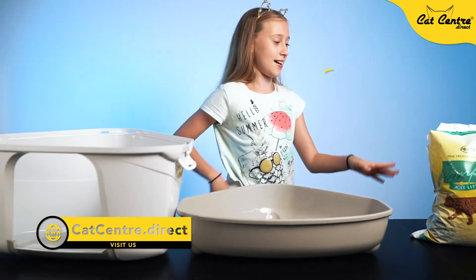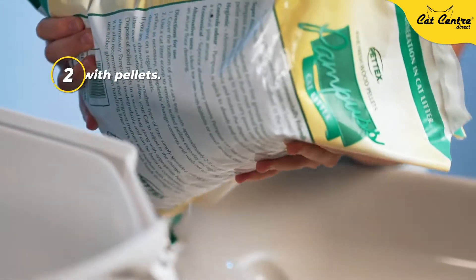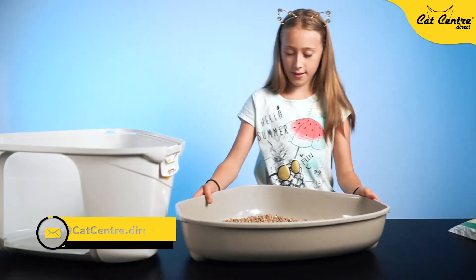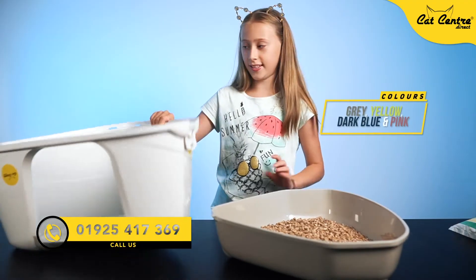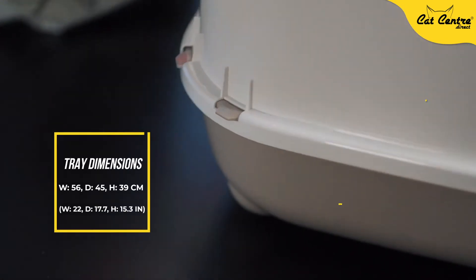Now I'm going to pour the pellets into it. I'm going to shake it a bit, put the lid on, and then turn it like this.